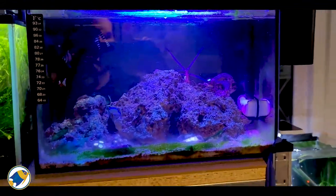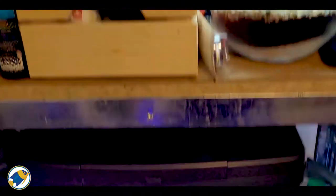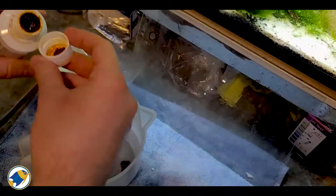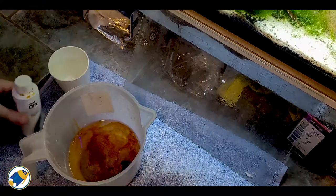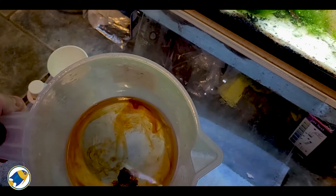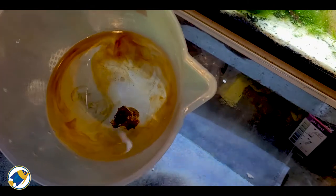The coral has been in now for seven and a half hours. I've just taken it out and placed it in my jug, and what we're going to do is dip it using a Seachem Reef Dip just to get rid of any pests that might be on the coral. We're currently dipping the coral — we're going to leave it about 15 to 20, maybe 30 minutes, to hopefully get rid of anything that might be on it, any contaminants or pests.